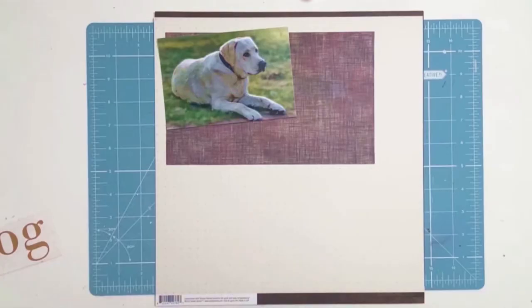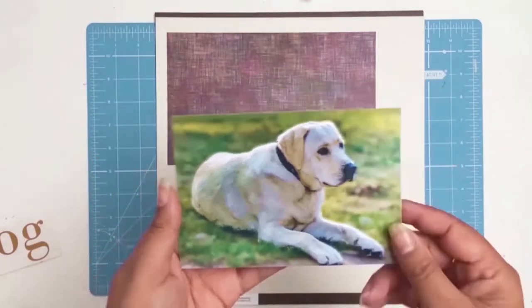Welcome back everyone. I have another 12 by 12 layout for you and this time I'm documenting my beautiful doggie Snowy.